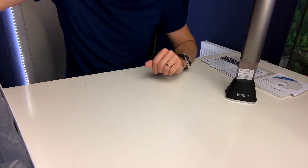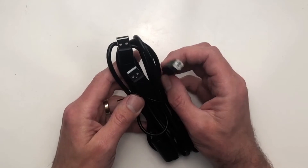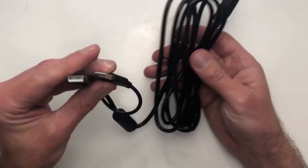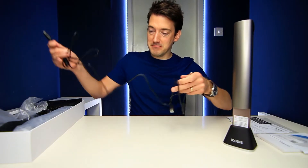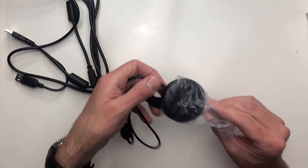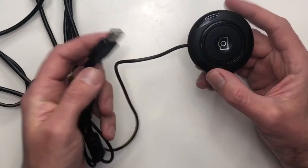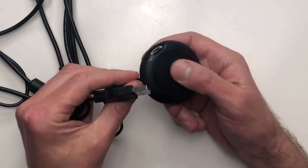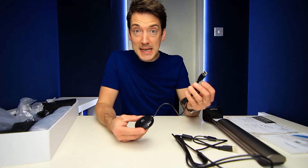In the box we have a USB A-to-B cable, and then a double USB 2.0 connection as well. This looks like a miniature shutter button, connected via USB. So if you don't want to take a picture via the software, you do have the option of doing it here too.